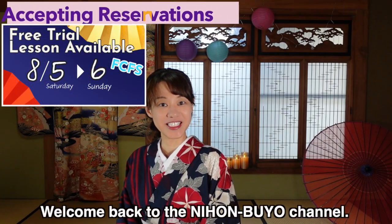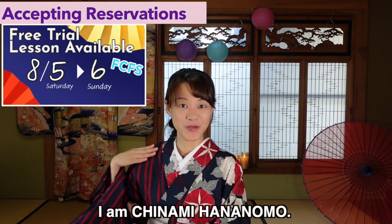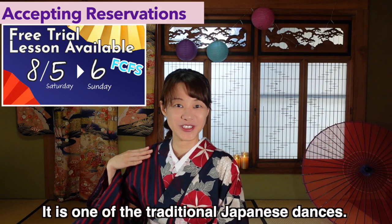Hello everyone! Welcome back to Nihonbiyo channel. I'm Chinami Hananomoto. I'm a Nihonbiyo dancer — it is one of the traditional Japanese dances.